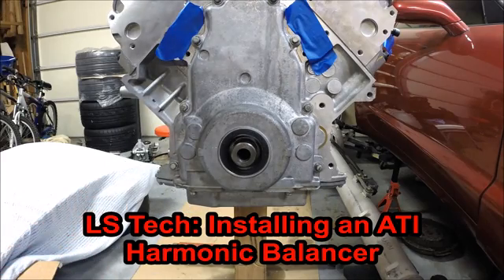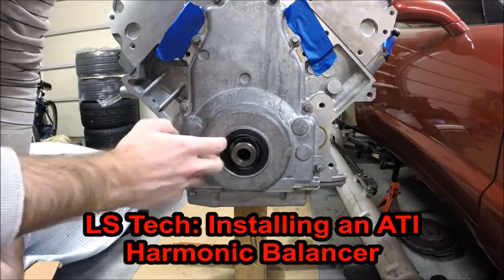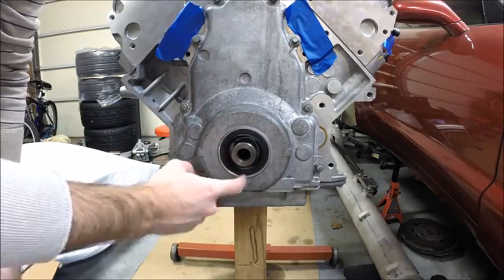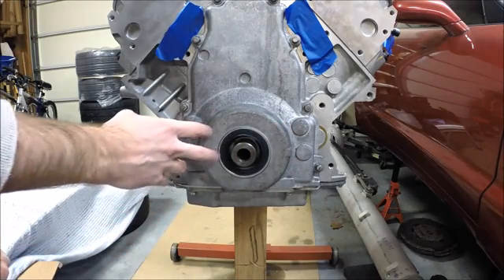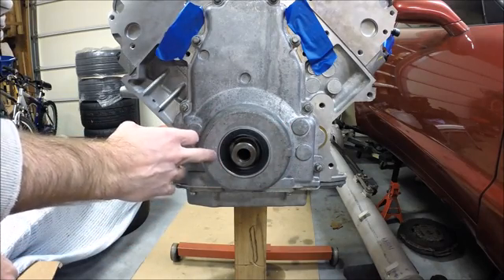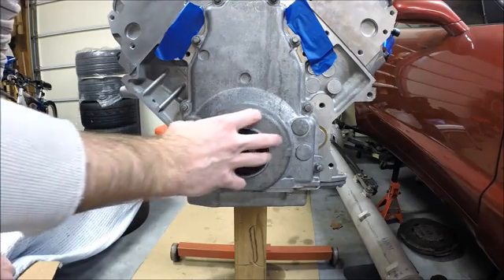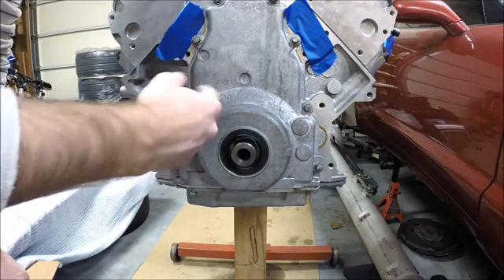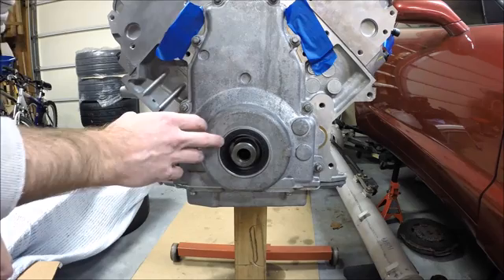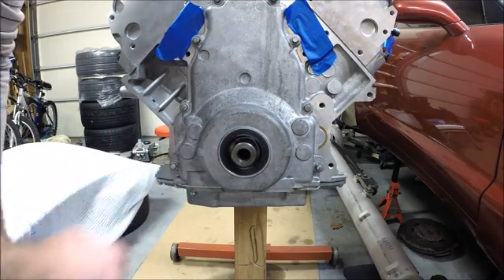Hey guys, welcome to this edition of Scruff's Garage. Today we're to the point of installing my new ATI super damper crank balancer. I did a separate video on how to assemble the ATI damper, so if you haven't covered that portion yet, you may want to go back and watch that video first and then pick up here for the installation. The installation will go in three steps.